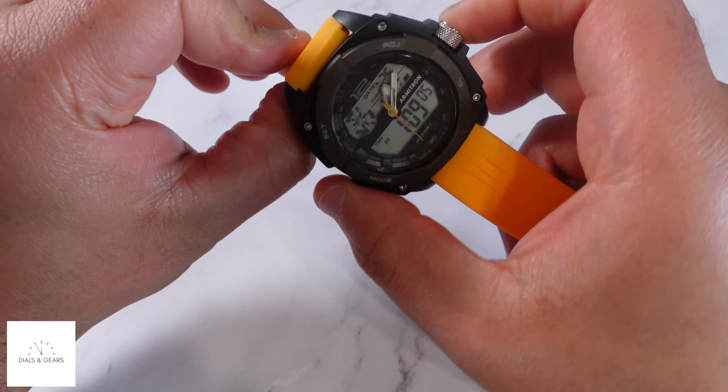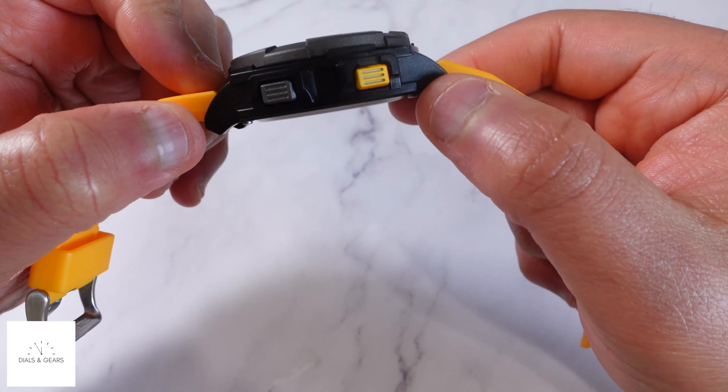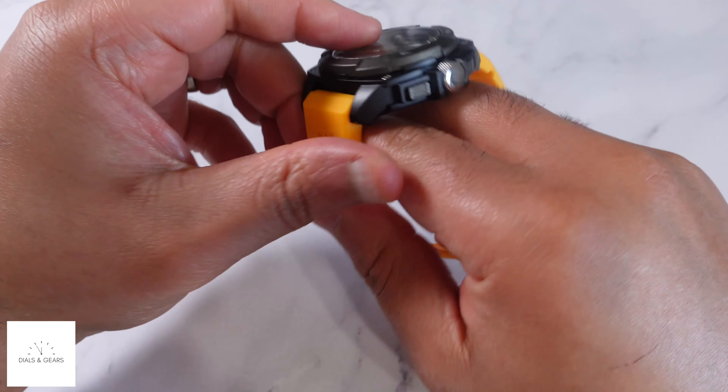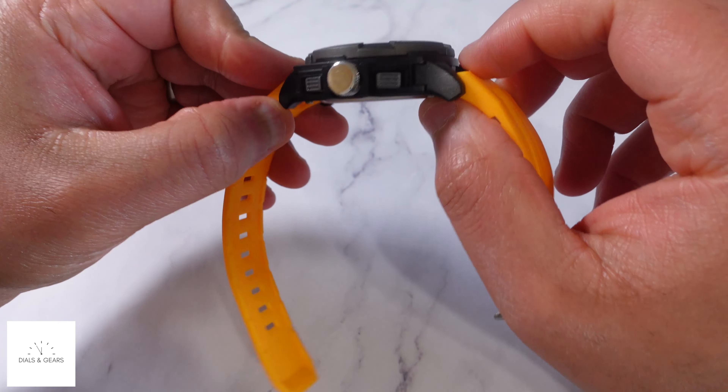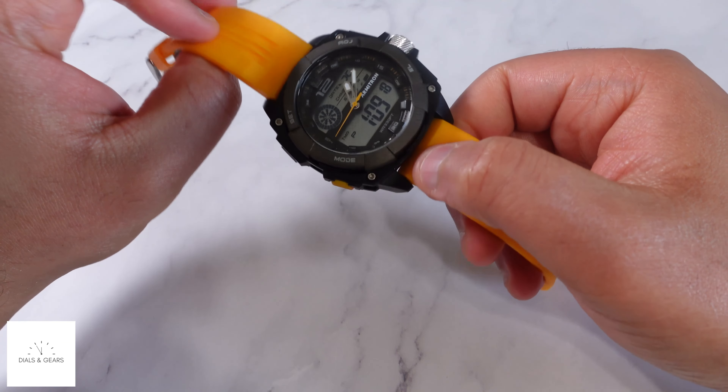Let me throw it on the wrist and kind of give you a feel. I believe this is around a 50 millimeter case as far as the width. There's the side profile so you can kind of get a feel for what it looks like.